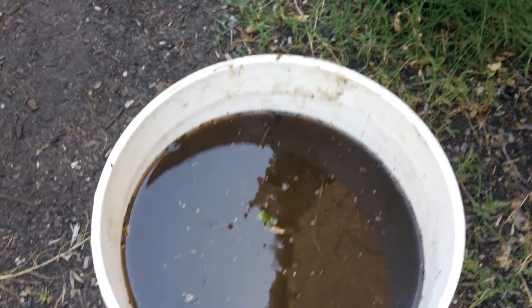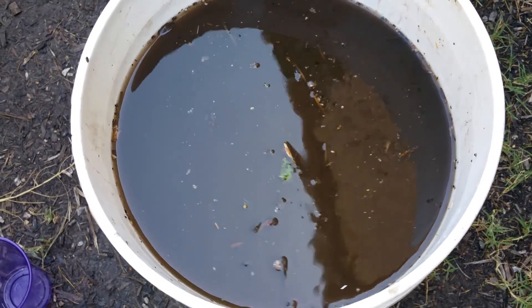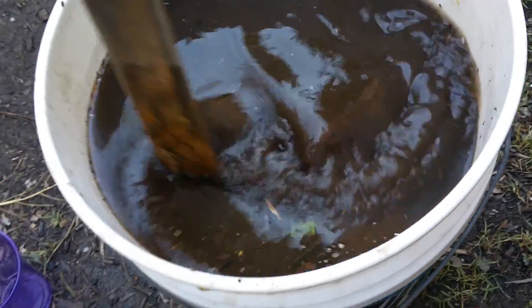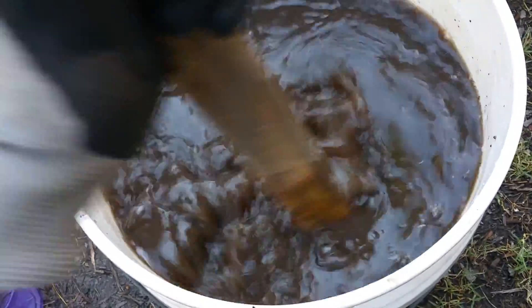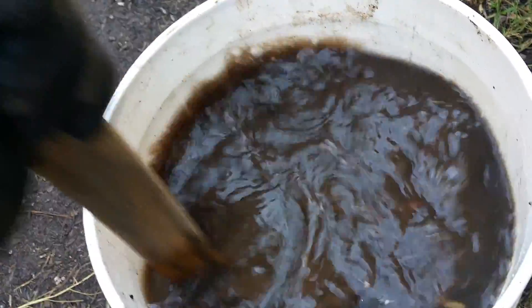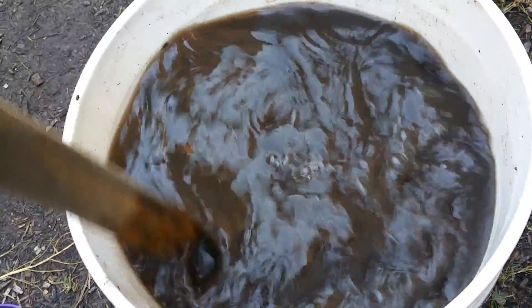Alright guys, now that I've got it filled with my rainwater, I like to take a stick — I've got this old broken stake here — and give it a nice mixing to get a lot of that oxygen flowing throughout the bucket. I'll mix that up really well and make sure all the clumps of compost are broken down.